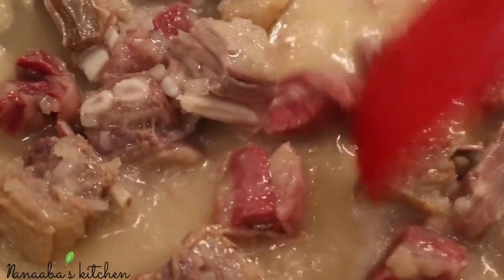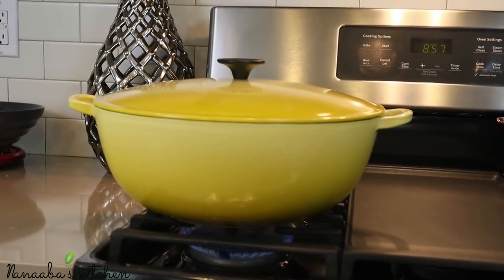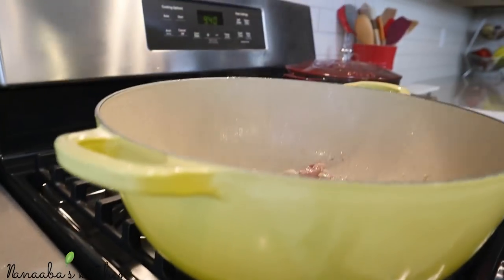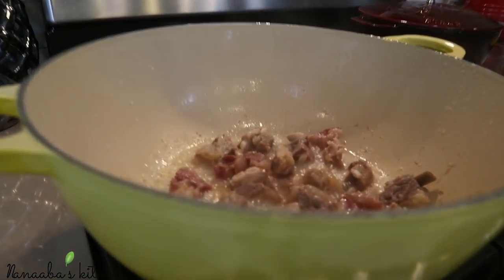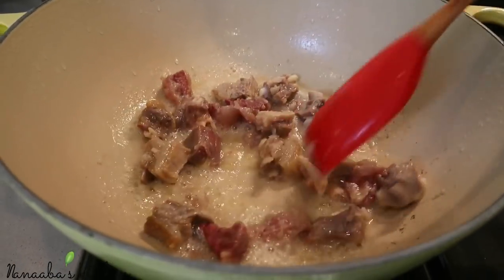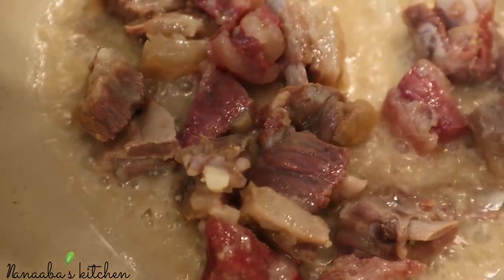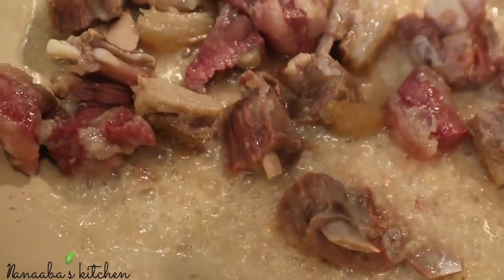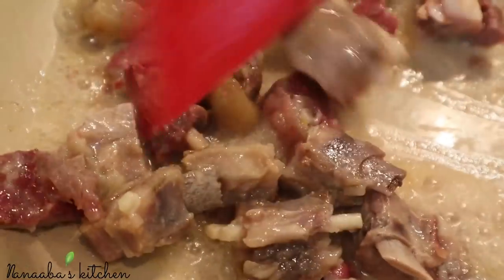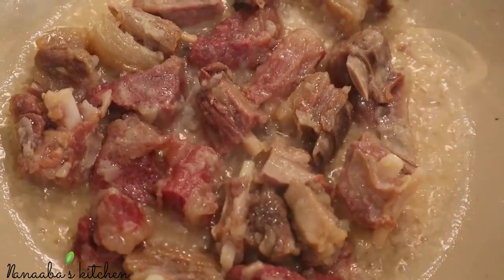When the lid is removed after 15 minutes, you should notice the water has reduced dramatically. Place the lid back on and let it continue cooking for about 10 more minutes on medium heat. When you return, you should notice that most of the fat has been rendered off and the water is completely evaporated — your meat should be perfectly cooked through at this point.